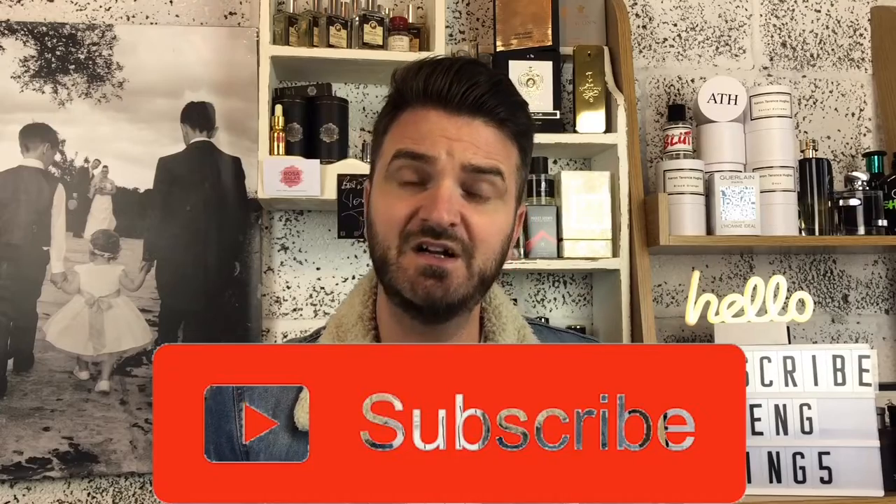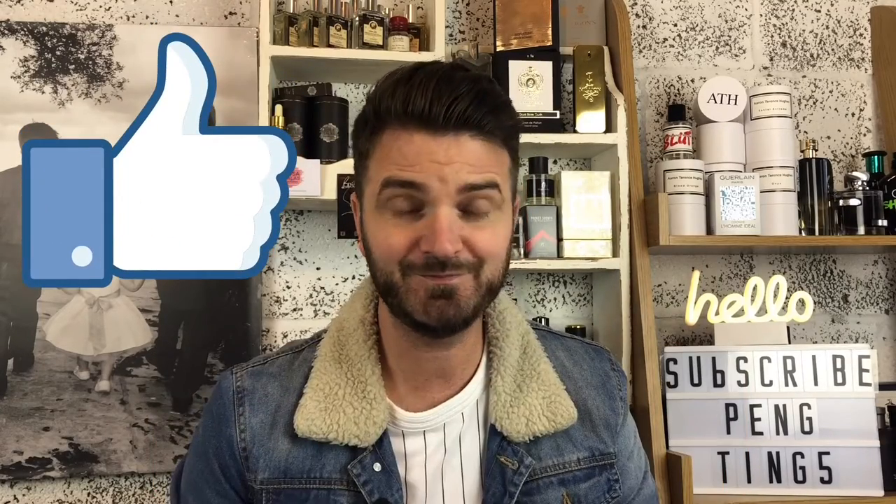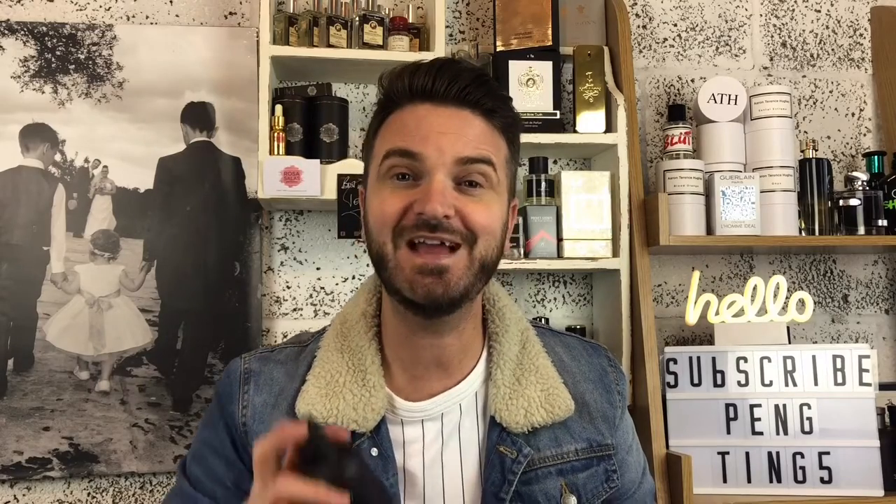It hasn't blown me away, but in my eyes it's worth picking up for $12.99. I didn't pick up an awful lot — it's just a very faint, pleasant smell; doesn't knock my socks off, certainly. I hope you've enjoyed the review. Don't forget to hit the subscribe button and like the video. I'll see you again next week on Two Minute Tuesday — and don't forget to keep smelling wonderful.